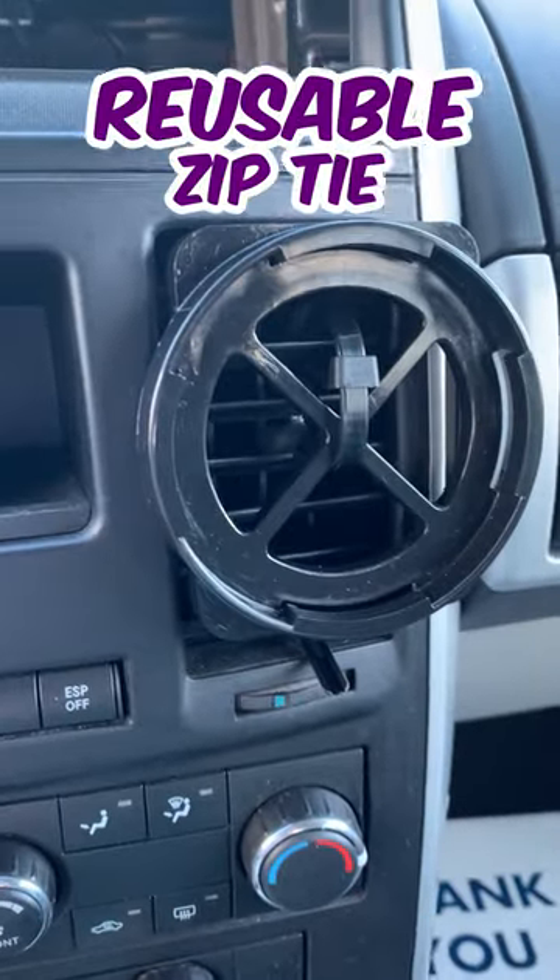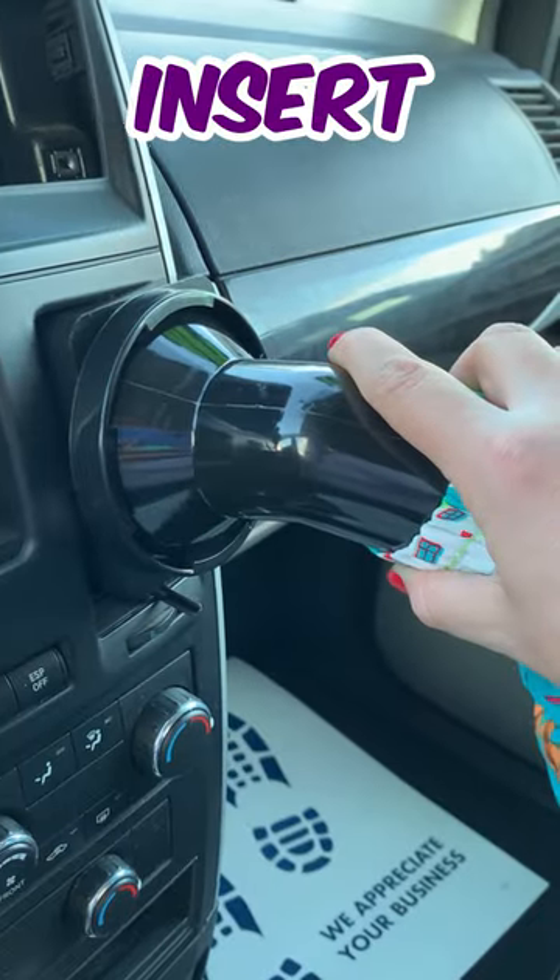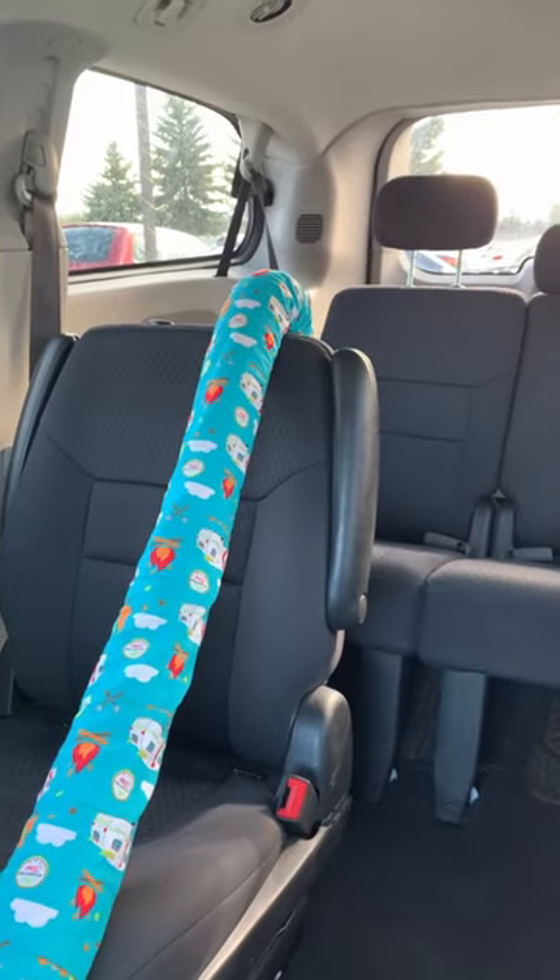We secure the applicator with the reusable zip tie, tucking in any extra. To attach our hose, we insert and twist. The hose then reaches all the way to the third row seat.